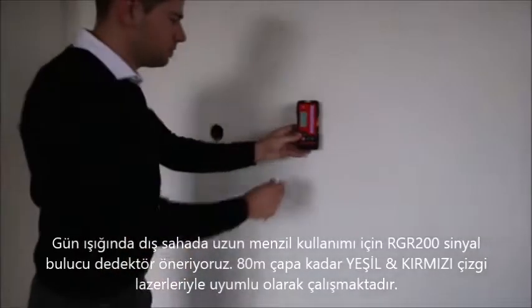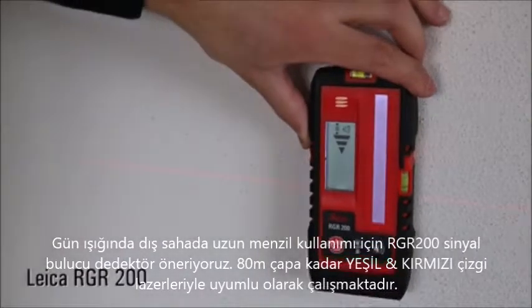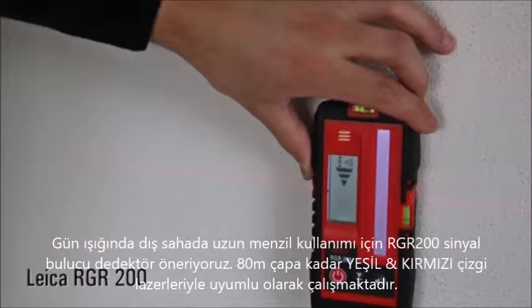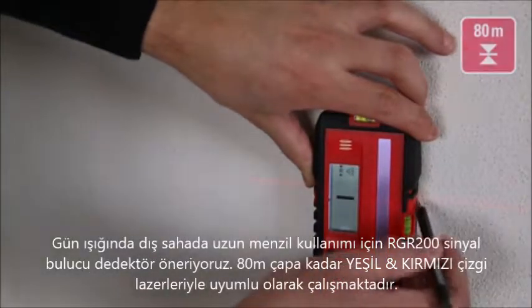For long-range applications or bright sunlight conditions, we recommend the new RGR200 receiver. It works precisely up to 80 meters with red and green Lino line lasers.